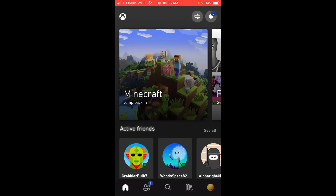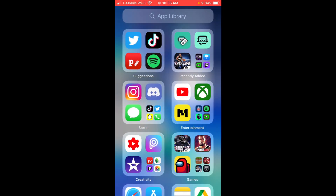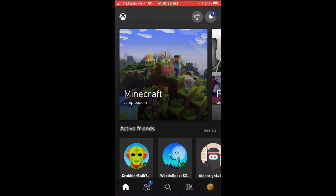Hey, what is up guys, welcome back to another video on the channel. Today I'm going to be showing you guys how to play your Xbox games onto your phone. There are three things that you're going to need: you're obviously going to need the Xbox app, you're going to need an Xbox console, and you're going to need the Xbox controller.